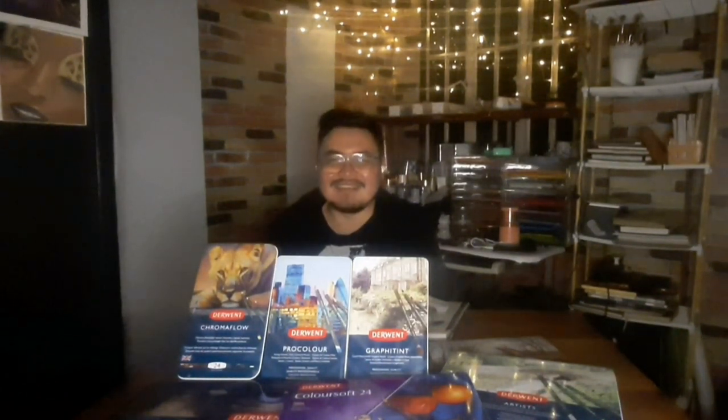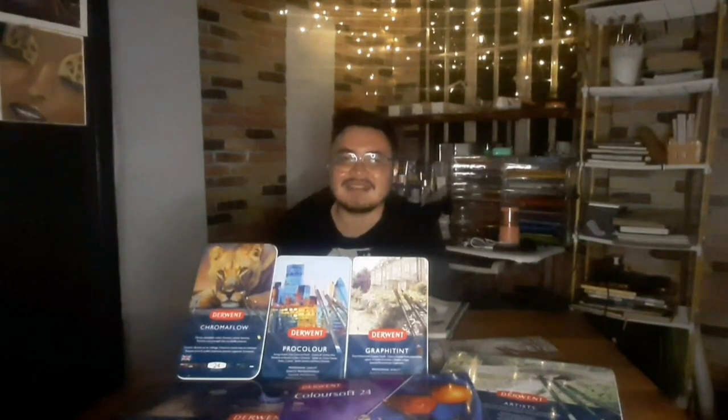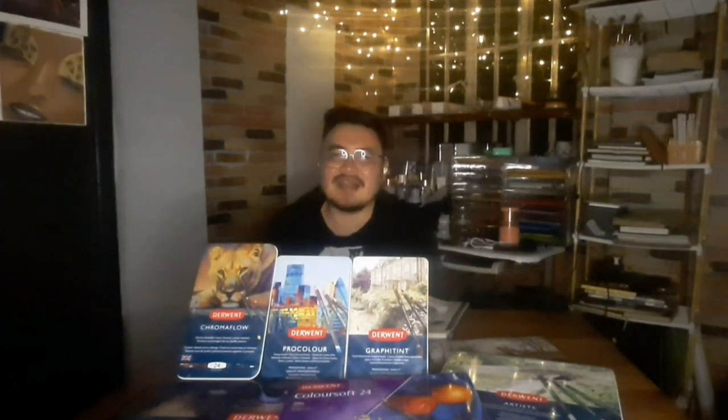I don't have those three other ranges simply because my budget is limited, and I'm not that big a fan of pastel pencils. Regarding the Studio Set, I've read online that it has the same core as the Artist range, so my thoughts on both would likely overlap — hence I skipped buying the Studio Set. As for the Metallic Set, they sold out at Laser Marketing here in Baguio City, but I might still purchase it to review for you.